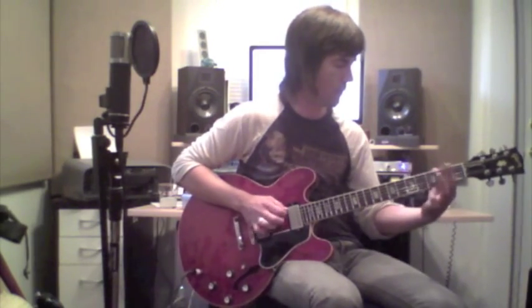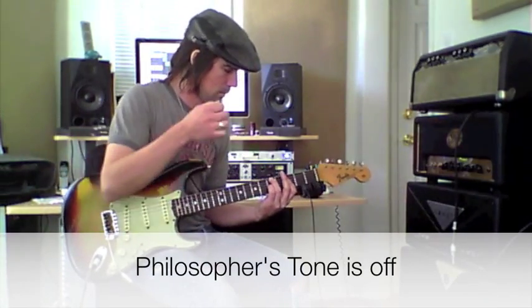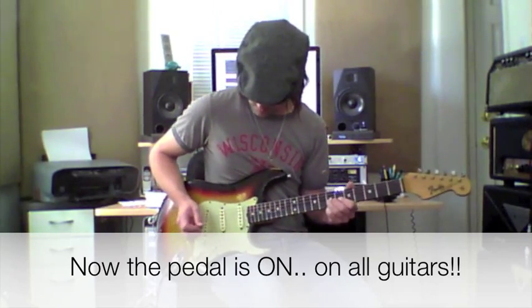I've got my 335 and I've got the amp set to break up a bit with a little bit of echo. We're going to look at the grit control, so if I turn on the pedal... It's almost like a real thick psychedelic sort of fuzz meets distortion. It's a fun sound to solo with.